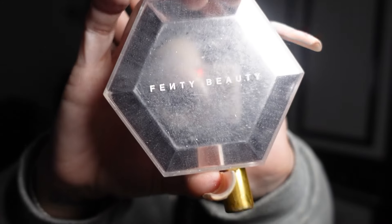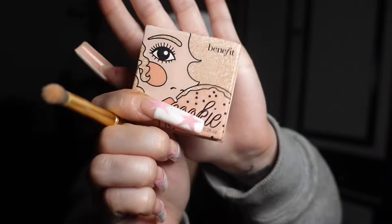For blush I'm gonna do this purple blush from Milk in the color 'Quickie.' Then I'm gonna use this Fenty Beauty Diamond Bomb highlight — I'm just gonna tap that on, not swipe it. For the nose highlight I'm gonna use this Cookie highlight from Benefit, and then I'm also putting that on my inner corners. On top of my eyes I'm gonna put the Diamond Bomb and drag it up to my brow bone.